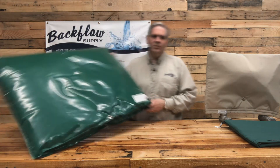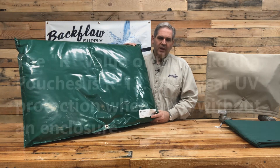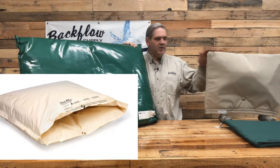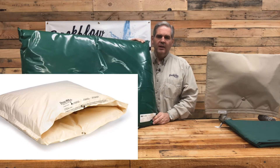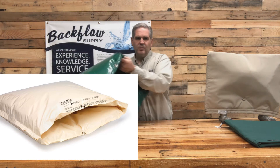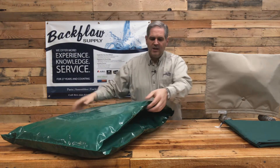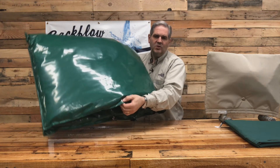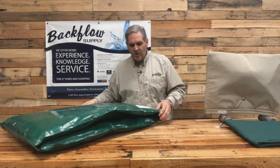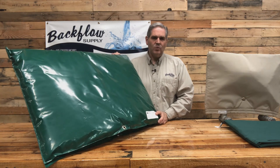Another company I've sold pouches for is Decora. They make these in green and in a color they call desert tan, which is a lighter tan that almost seems white. It's a plastic material with insulation on the inside — plastic on the inside as well as the outside. It has grommets that you can zip tie together, put a carabiner through, a lock, or whatever you want. They make these in a variety of sizes.